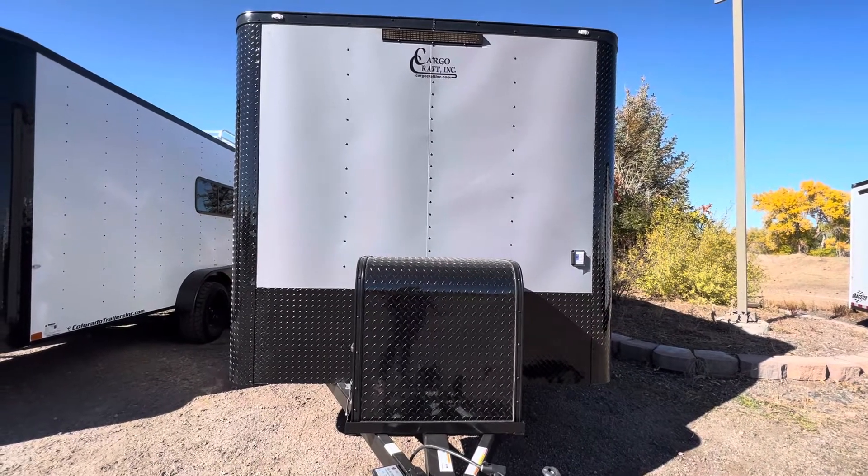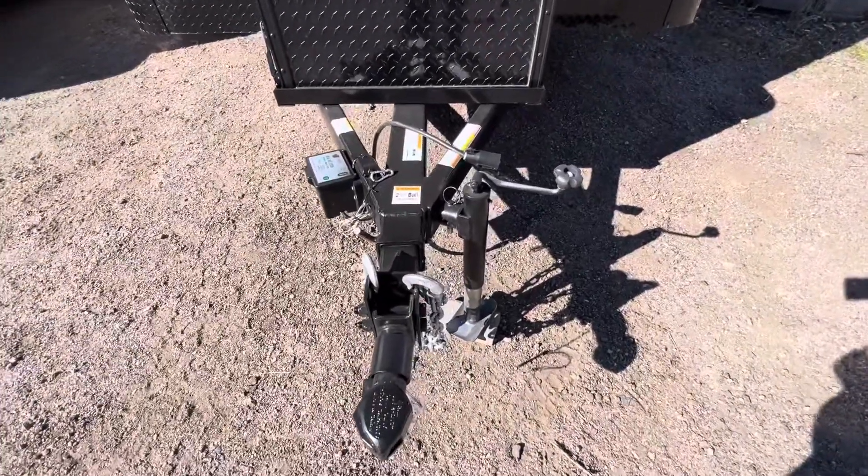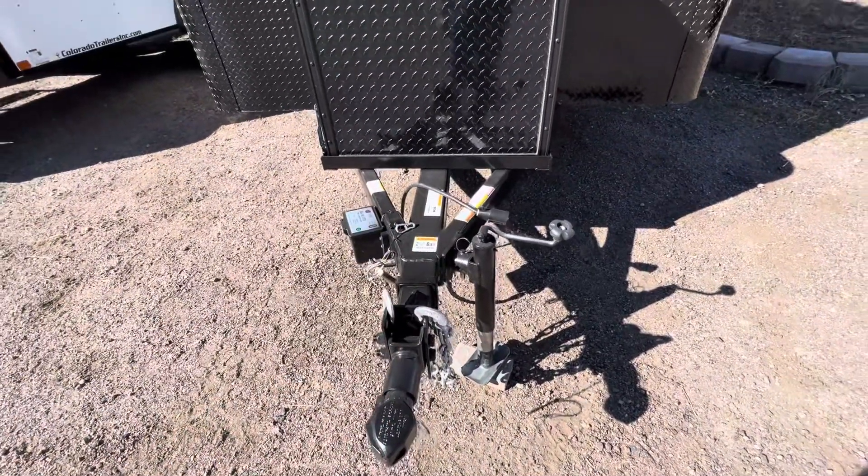There's a twist lock plug right on the front so you can plug in just like a camper — use your generator, an extension cord, a campground, whatever you want to do. There's also a side swivel jack and a removable front coupler. This whole piece pulls out and removes, allowing for great theft protection.